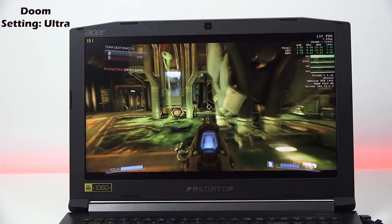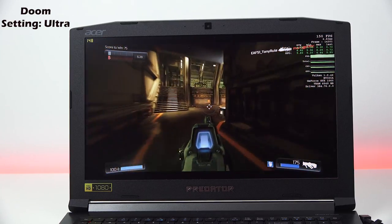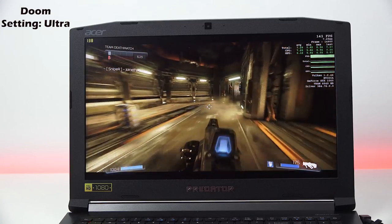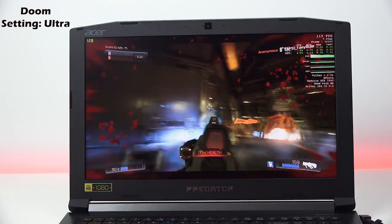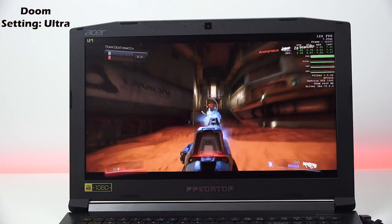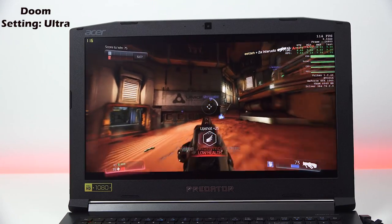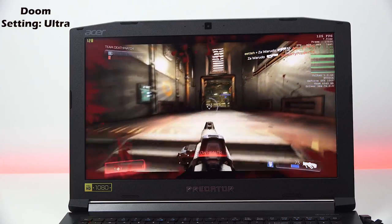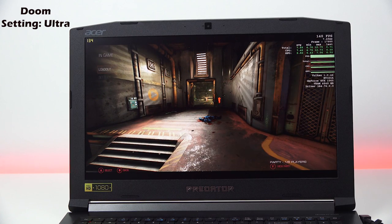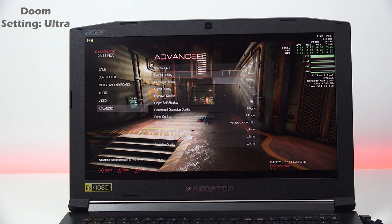Moving on to Doom, this game is also set at ultra and we're doing 140 frames per second at 1080p — absolutely amazing. A game like Doom is very fast-paced, and this thing does a really good job delivering spectacular frame rates. The color representation on the display is slightly off at around 83%, but you care mostly about performance, and the audio quality from the speakers is pretty good.